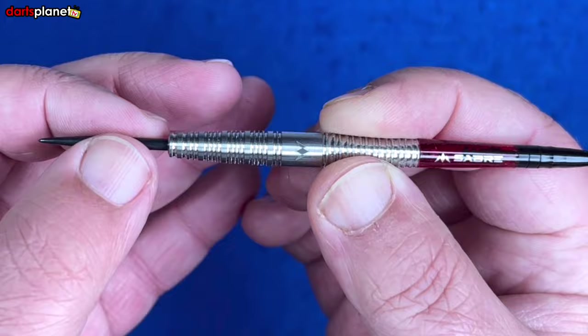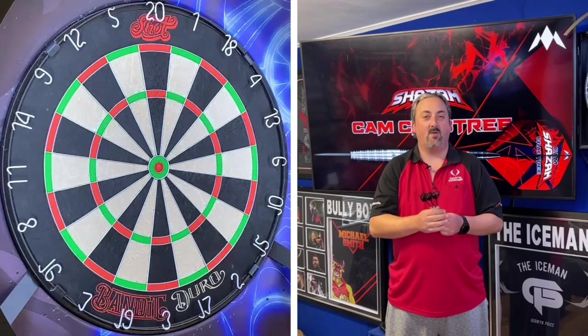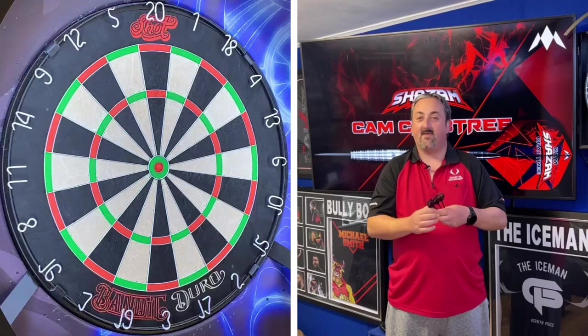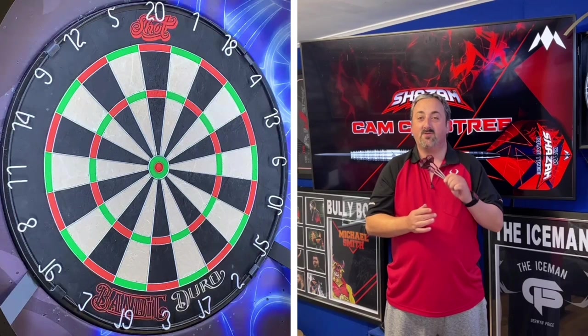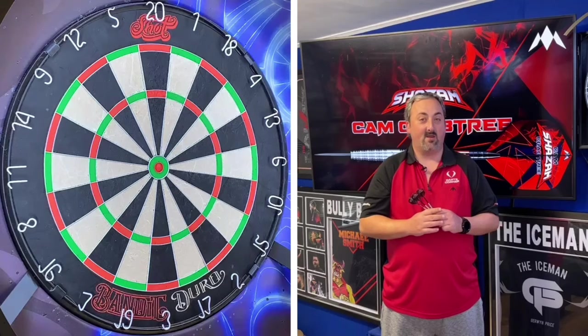We're over in the dart room with the Cam Shazam Crabtree darts — they look really, really nice. I like the fact they're center weighted with a front and rear taper. Where I'm holding, I've got a lovely push point, and everyone knows I like a good push point. I'll have a couple of throws to get used to them since they are a little heavier than I'm used to, then we'll go into our practice routine.